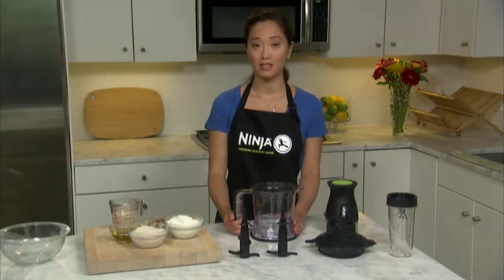You can make an easy and healthy homemade pizza entirely in the 2-in-1 by using the 40-ounce bowl to chop veggies, grind meat, and make dough, and the 16-ounce cup for blending pizza sauce.